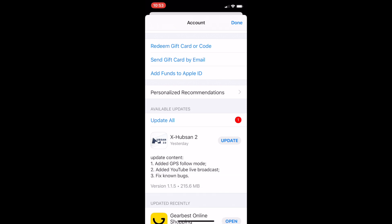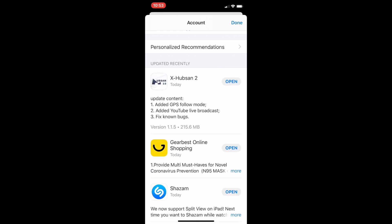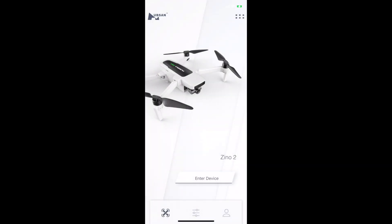Hello folks, this is Ron here. I got a Hubsan Xeno 2 update. I woke up on March 30th, Monday morning, and I saw on my iPhone that I had an app update — the X-Hubsan 2 app — so I hit the update button. I read that it added GPS follow mode, added a YouTube live broadcast, and fixed unknown bugs. I was really surprised to see the live YouTube broadcast added.